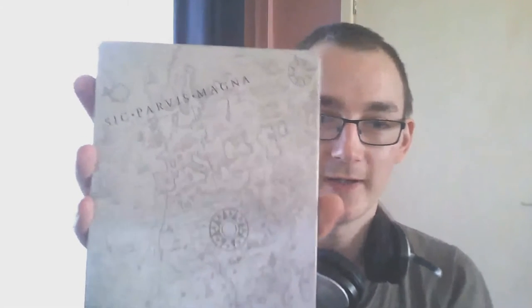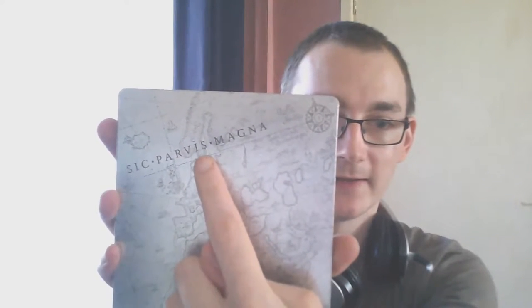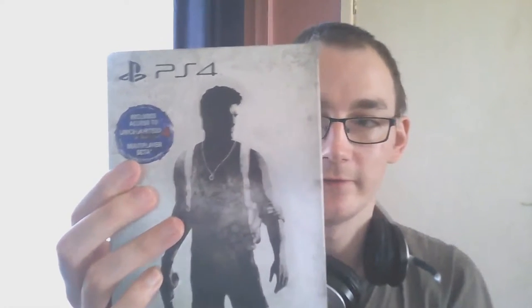I don't know what that means, but there's the back. It says that on the spine. Also includes the multiplayer beta for Uncharted 4, which is coming very, very soon, so I'm really looking forward to playing that one for you.